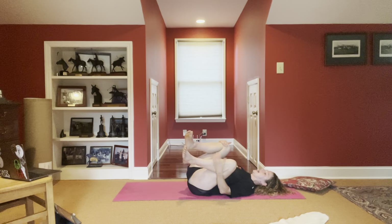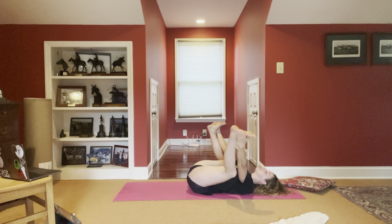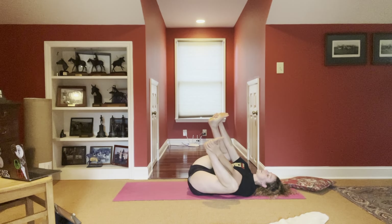Bring the knees into the chest. A little rock and roll. Let's hit a happy baby — hands into feet. Rock side to side. Maybe extend one leg, and then the other. Big breath in. Exhale, coming back.